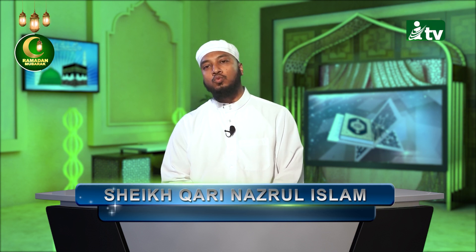Allati tattali'u — this is very important because it is one of those difficult words to pronounce. Taa, then Taa, then Lam, then Ayn. Allati tattali'u — Afida, Afida. Innaha alayhim — Muqasada. Make sure the Hamza is recited clearly and sharp — it's Muqasada, not with a softened Hamza.